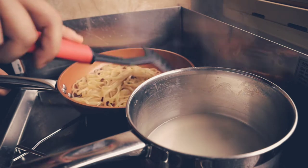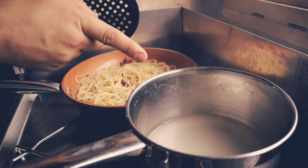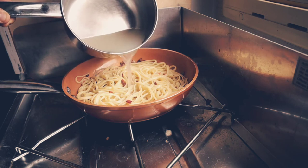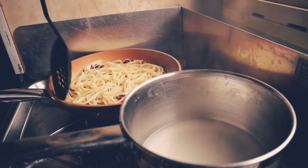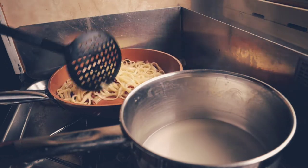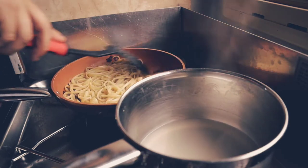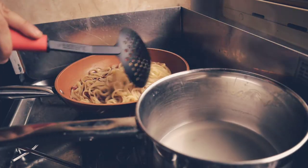It already smells so good! At this point you have to add a little bit of pasta water. You can use a little bit of heat at this point, but before you add the eggs you have to take the heat off. You want quite a bit of pasta water there.